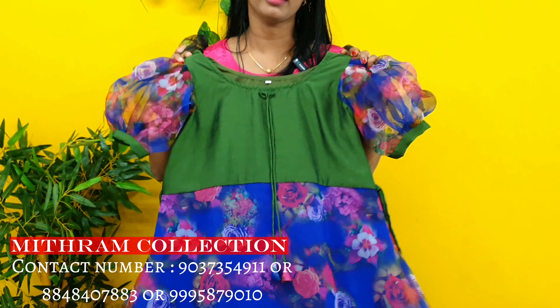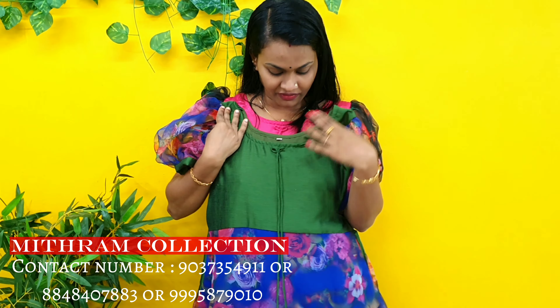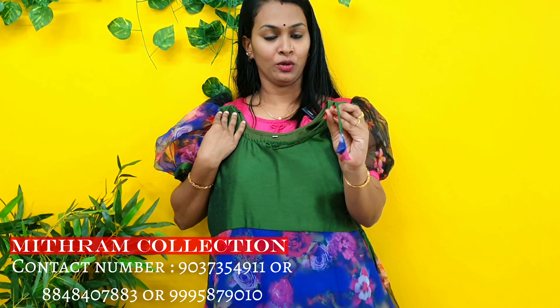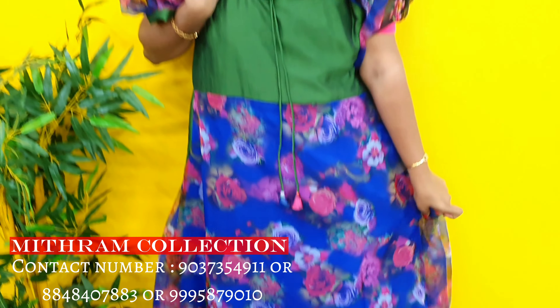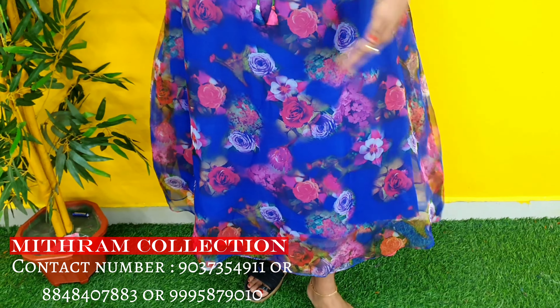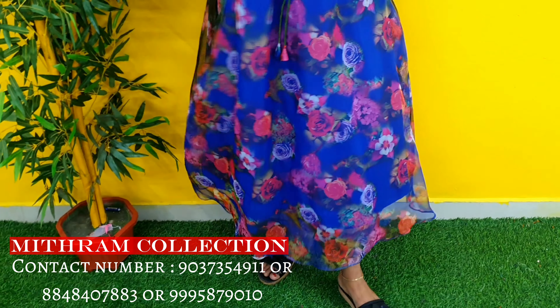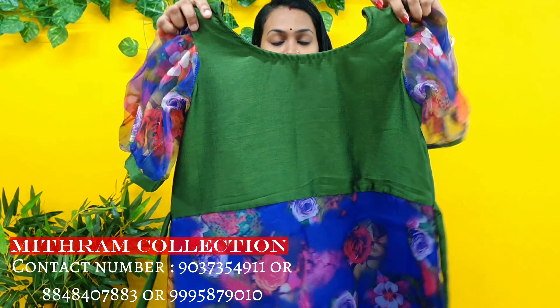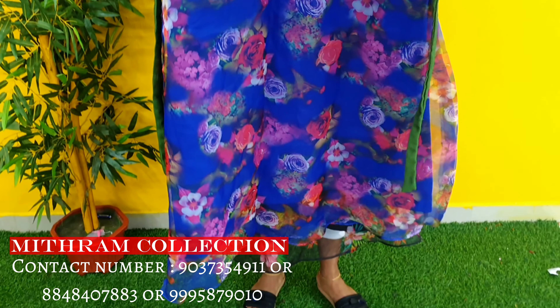Next is a green print — a beautiful green print with a big violet shade. This is a green and white print with a little bit of violet. It is a black print as well. This has a puff sleeve.